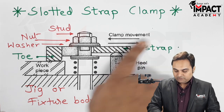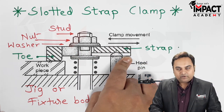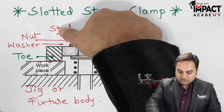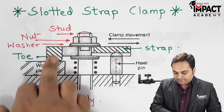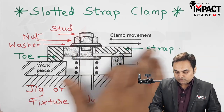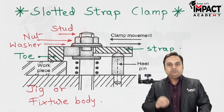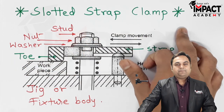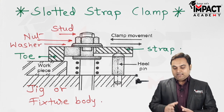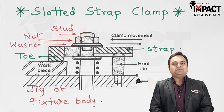In the case of the slotted strap clamp, there is an additional movement — a clamp movement. Because a heel pin is provided inside guideways, once the nut is loosened we can slide the strap in the rightward direction, and the workpiece is immediately free to unload. This is the key advantage: the strap does not come into the vision of the operator, so the workpiece gets unloaded faster.